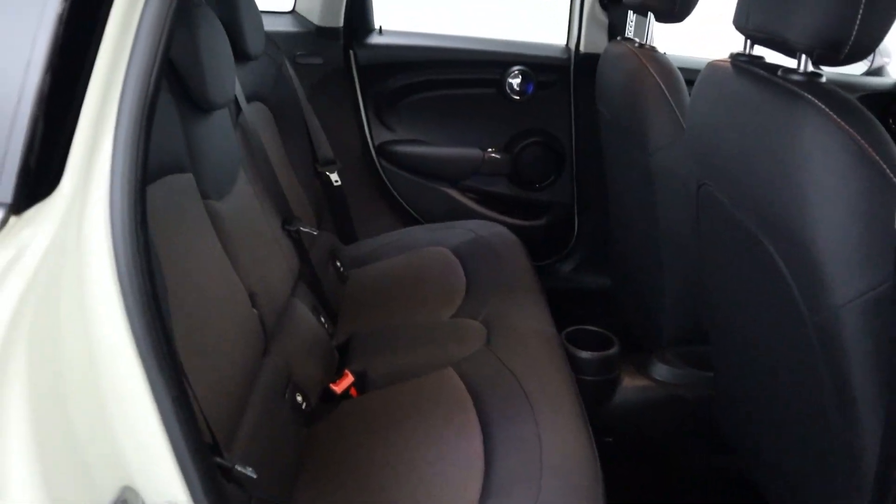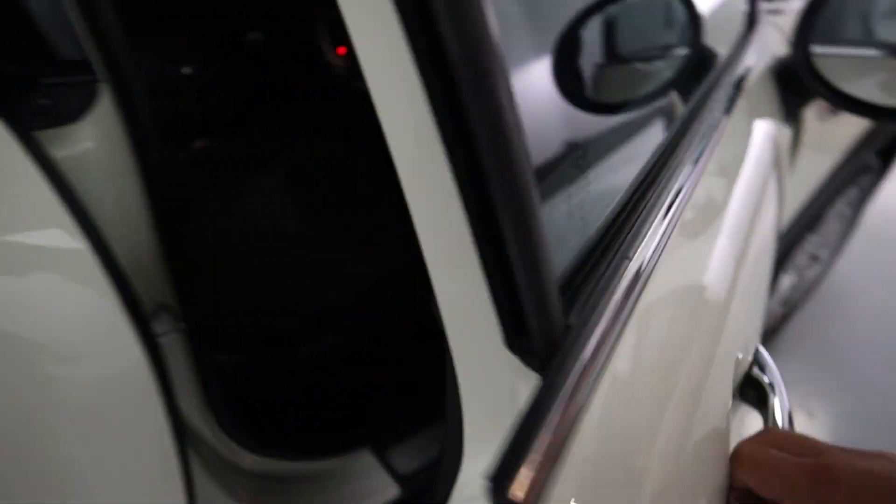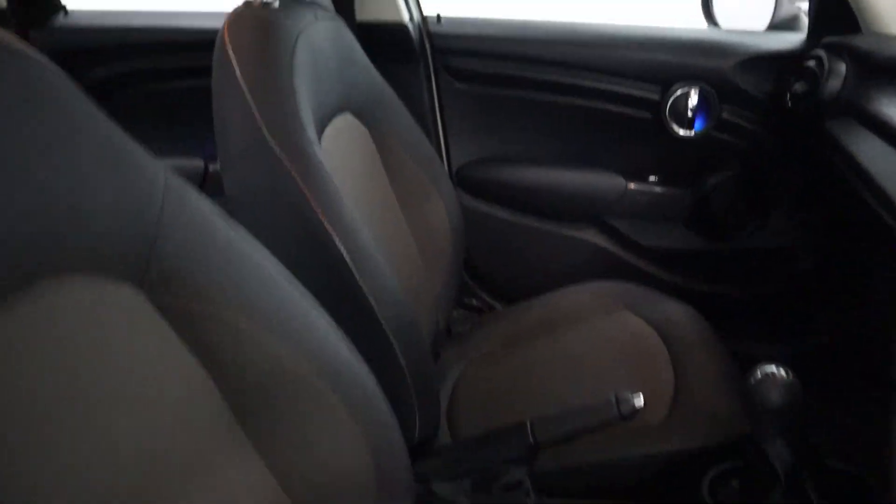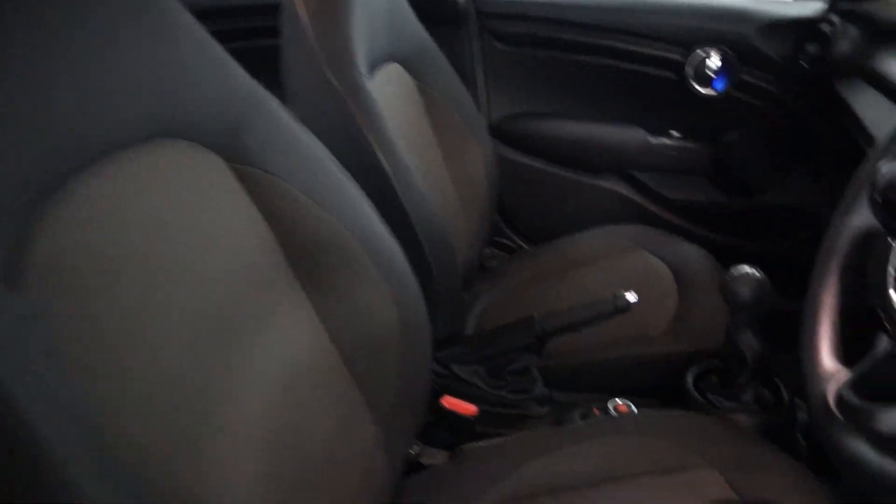In terms of the interior, there's a nice amount of legroom in the back, full cloth seating with a cup holder. Up front, all your window controls are on the door card, headlight controls to the right hand side of the wheel, and cloth seats up front with bigger bolsters making them nice and comfortable.